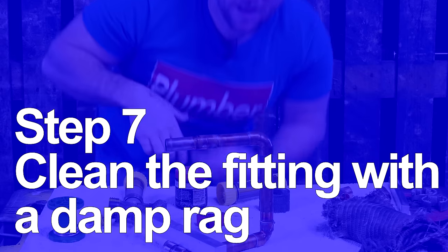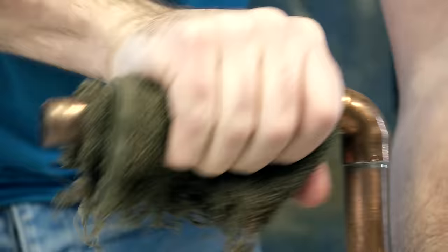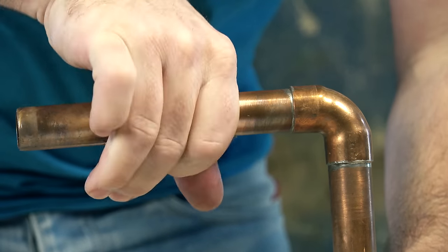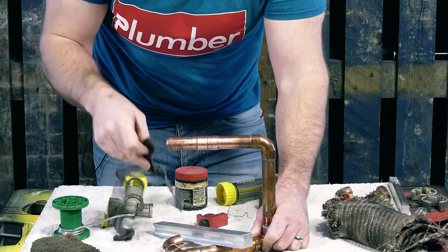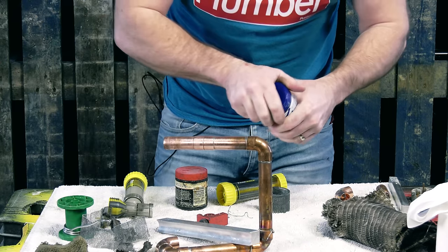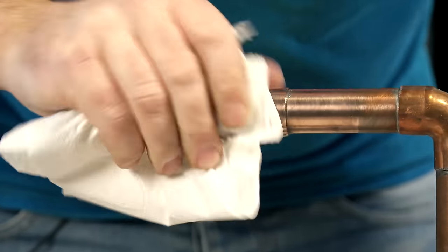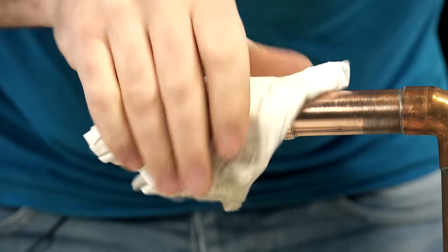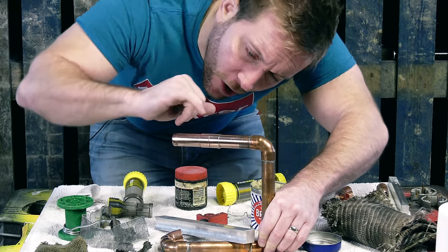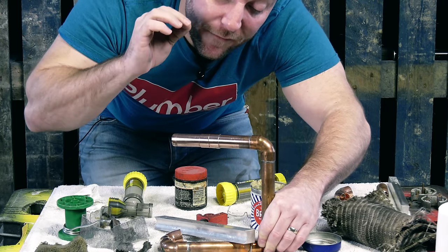Step number seven is to clean the fitting down and cool it down — this is where our little rag becomes very handy. So we can just cool that down like so, and give it a bit of a twist. What I tend to do now is just clean the fitting up. Give you a chance to actually look at the fitting. Make sure you've got the fitting nice and clean, and if it's going to be on display, there's no harm in just brassing it up quickly. Now we can look all around the fitting and see that it's run really well. Because we've cleaned inside the fitting and the pipes themselves, we know we've got a watertight solder.